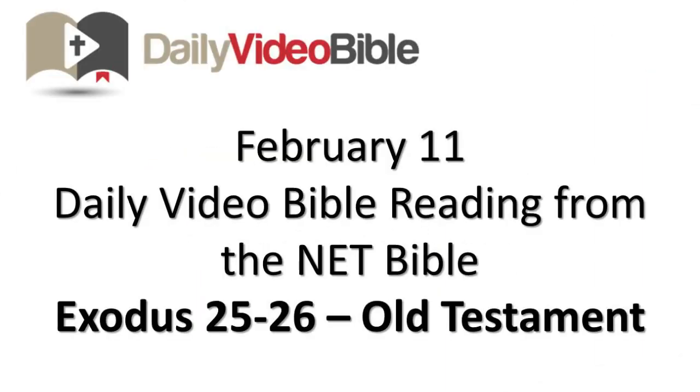February 11th, daily video Bible reading from the Net Bible, Exodus chapters 25 and 26 from the Old Testament.